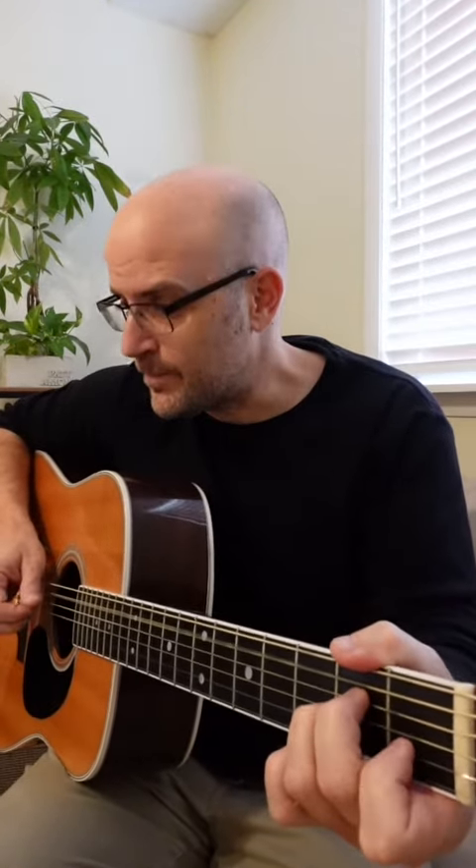This part is real easy: a C chord, to a D chord, F major seventh, A minor — but we're going to hammer on that first finger. Back to G, Dsus, again — slow.